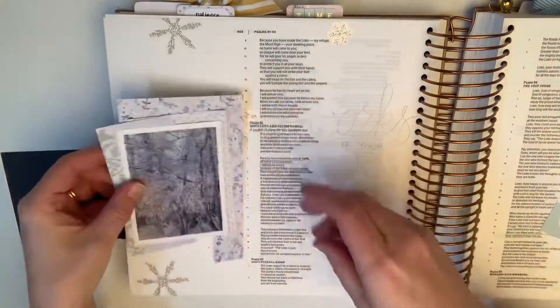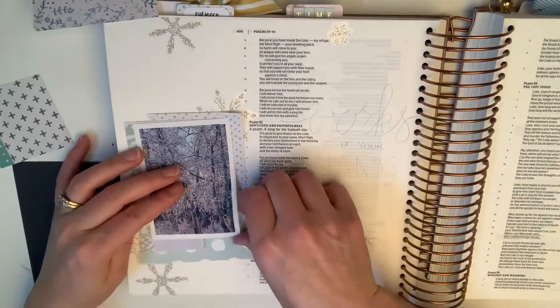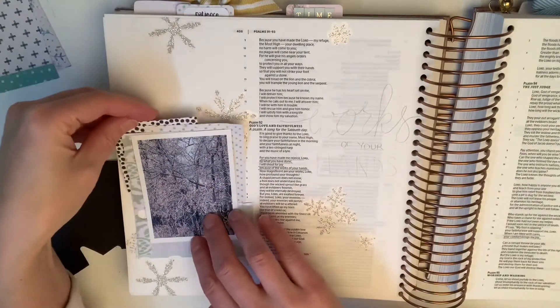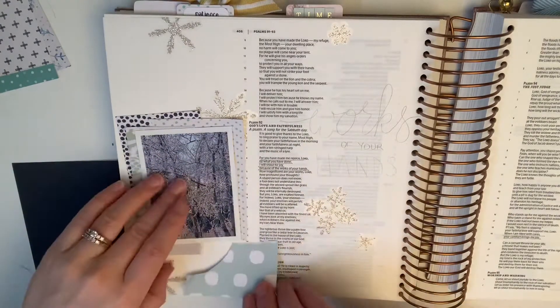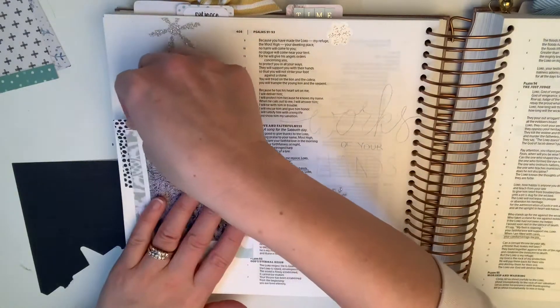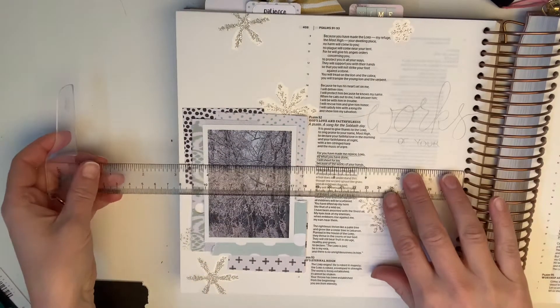It's definitely the first one going into this particular Bible, and I am excited to do way more of this. I think it's a beautiful combination — having actual pictures or photos to go with the verses, photos that you have taken that are meaningful. I don't know, what could be better? So I am hoping to do more of this.